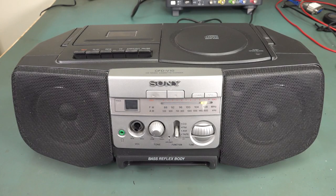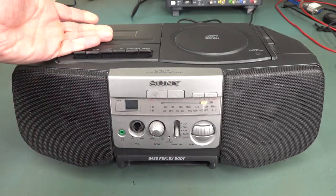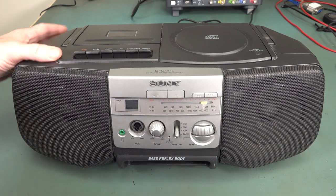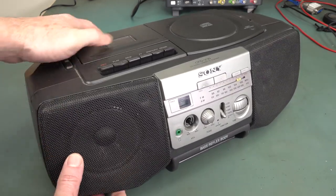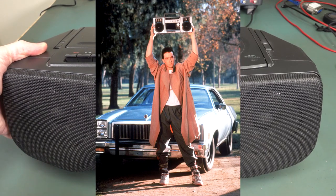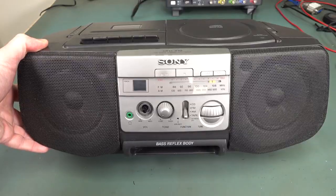Hi, it's repair time. Let's take a look at this Sony boombox — it's a CFD-V10 for those playing along at home. Old school cassette and this newfangled compact disc player. It's one of these classic Sony little desk boombox models. Can you really call it a boombox? It's not quite 80s boombox. Anyway, this is late 90s vintage and this one belonged to my mum.